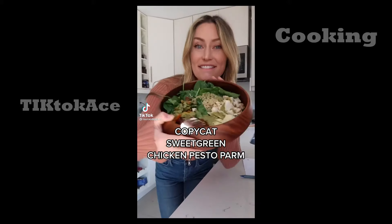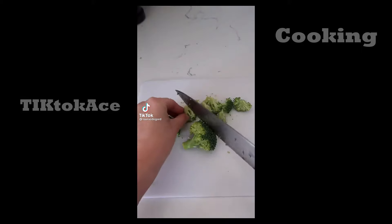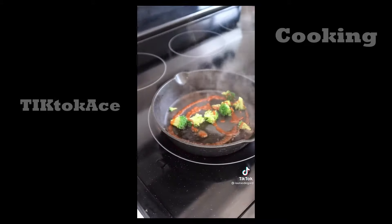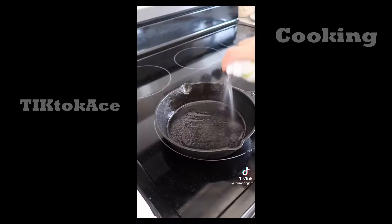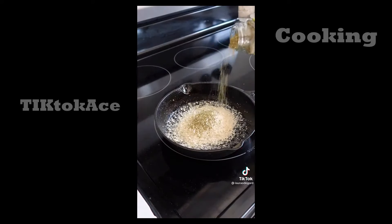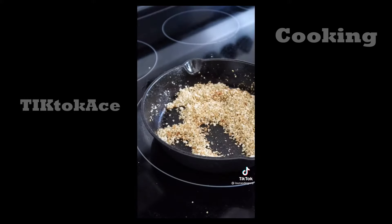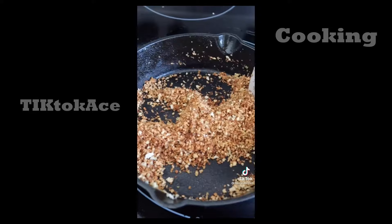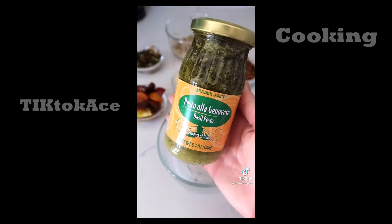I'm really excited because I just made the Sweetgreen chicken pesto parm at home. First get your tomatoes ready — just wash them and chop them. Now we're making the spicy broccoli. I steamed mine in a little bit of water for a couple minutes and then added some sriracha, salt and pepper and set them aside. Next for the za'atar breadcrumbs, all you need are panko breadcrumbs and za'atar seasoning from Trader Joe's. It smells heavenly. I toasted them for about six or seven minutes until they got a perfect golden brown color.